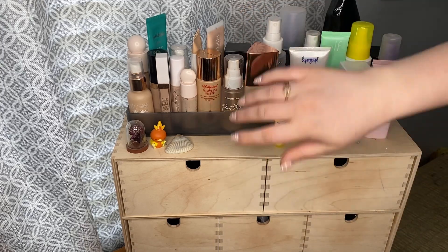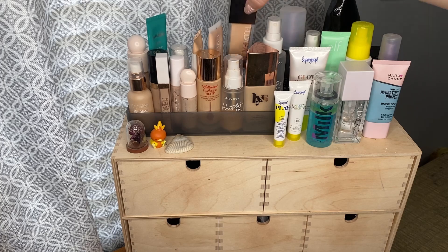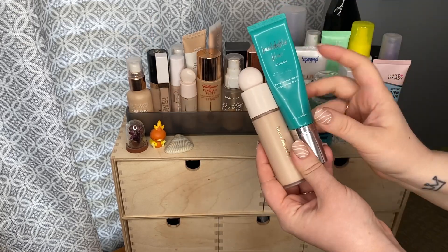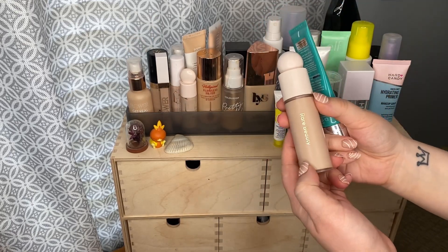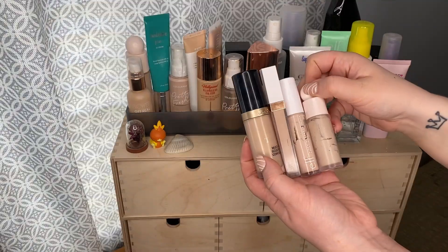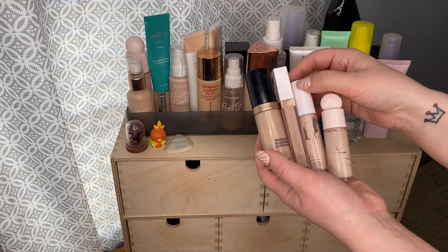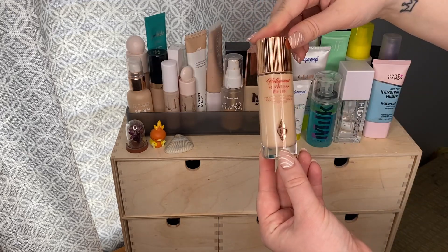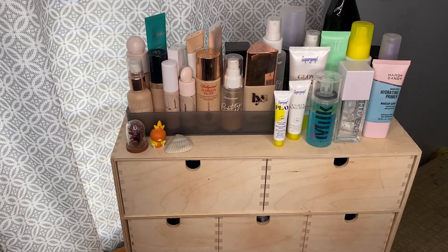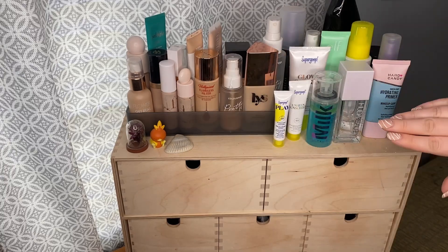In this container I have my foundations: the LYS Triple Fix Serum Foundation, the Huda Beauty Faux Filter Foundation, the Glowish Multi Dew Skin Tint, the Purito BB Cream, the ColourPop Pretty Fresh Foundation, the Thrive Cosmetics Buildable Blur CC Cream, the Rare Beauty Foundation, and the Flower Beauty Get Real Serum Foundation. For concealers I have the Too Faced Born This Way, Flower Beauty Light Illusion, Elf Hydrating Camo Concealer, and Rare Beauty Concealer. I also keep the Charlotte Tilbury Hollywood Flawless Filter here since it's a complexion product I use in many ways, plus the ColourPop Pretty Fresh Primer.